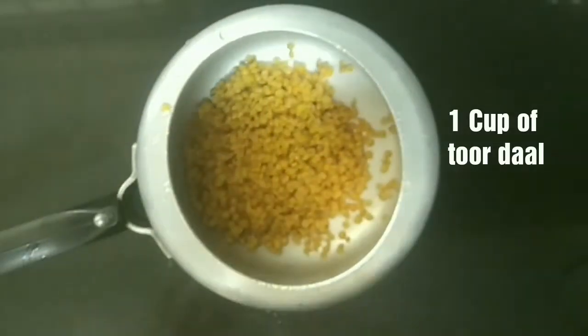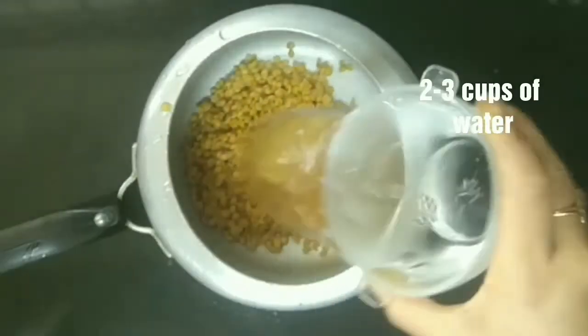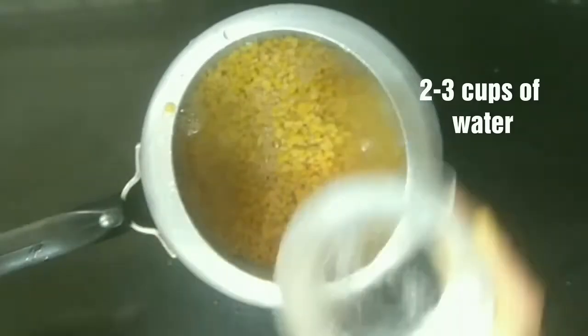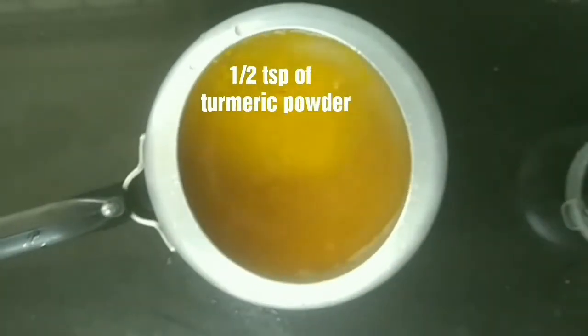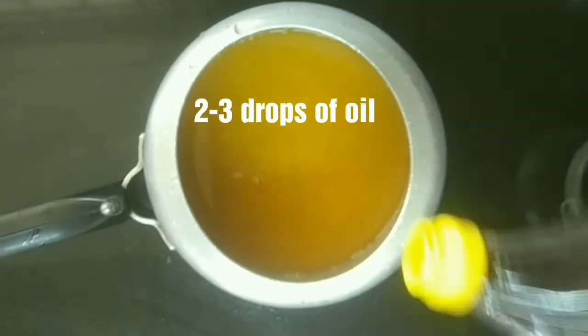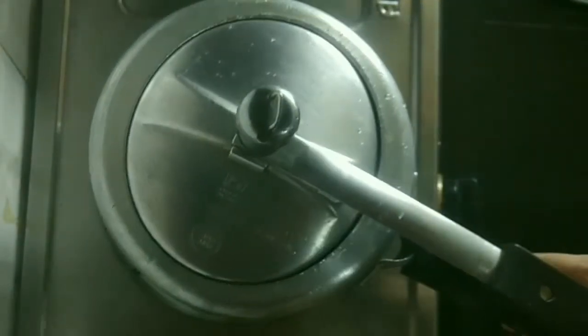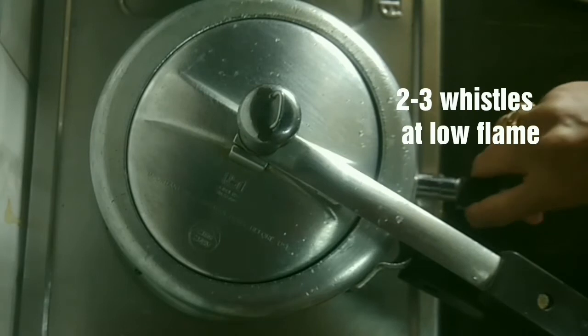Finely cleaned and chopped Gangura leaves are ready. For the dal, I have taken a pressure cooker with 1 cup of Toor Dal and 3 cups of water, half teaspoon of turmeric powder, salt to taste, and a few drops of cooking oil.